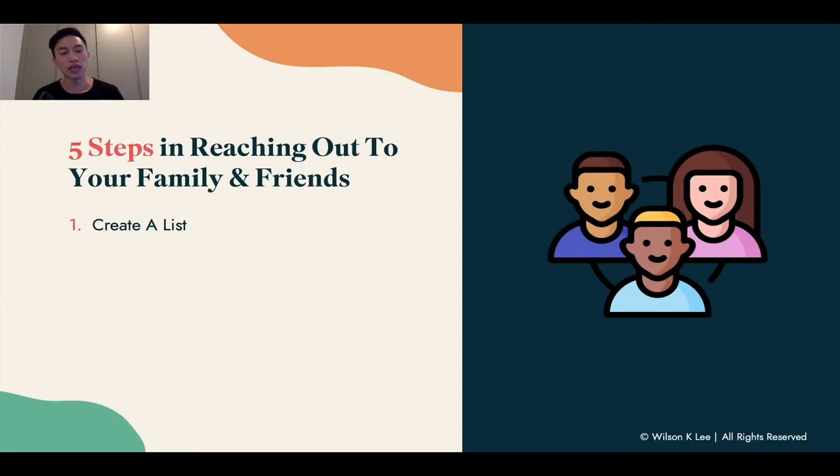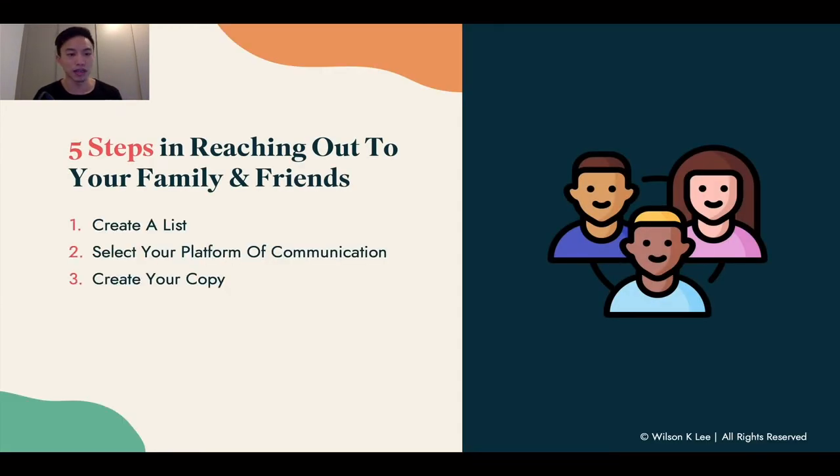Now, the five steps in reaching out to your friends and family: first, create a list; second, select the platform for your communication; third, create your copy; fourth, the fulfillment details; and lastly, collect and organize all the responses — so that you are ready to launch to the public.